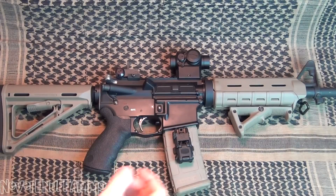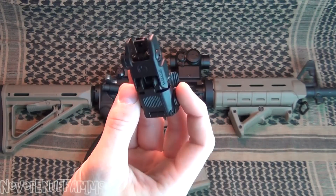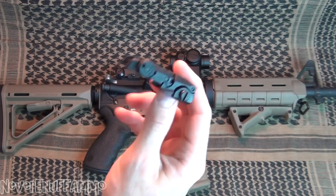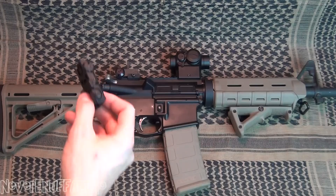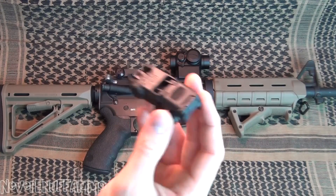Hey guys, Matt here. Quick little video. As you can tell by the title, we're going to be talking about this. This is the Magpul Rear Flip-Up Sight, Gen 2. Had this for about a year and a half. Used it on this rifle and used it on the AR I had before this. It is a durable, rugged, reliable sight.